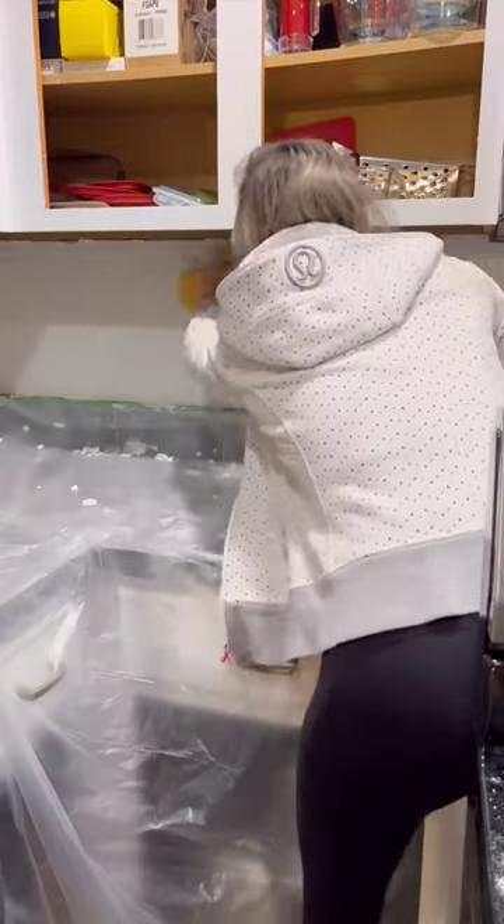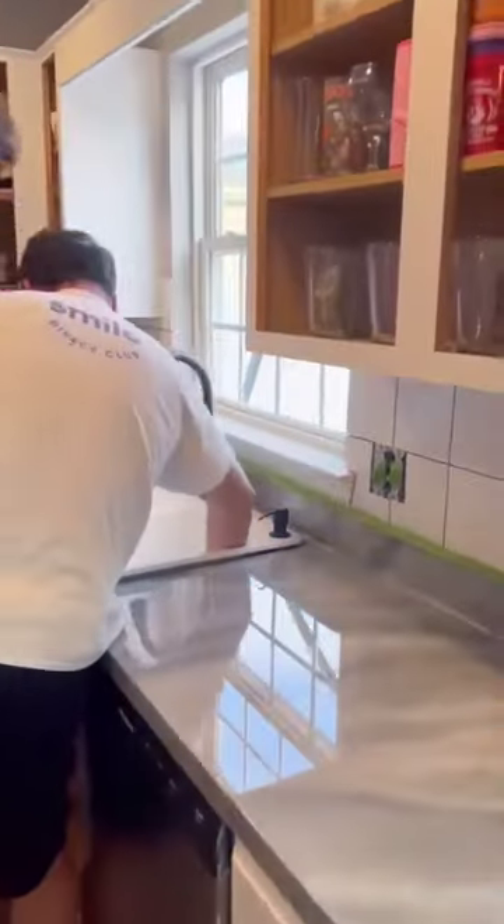We used eggshell grout, and then we painted the cabinets and the face frames with two coats of Snowbound by Sherwin-Williams.